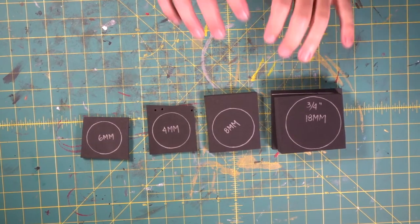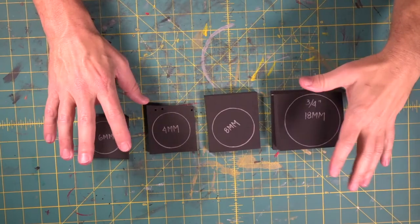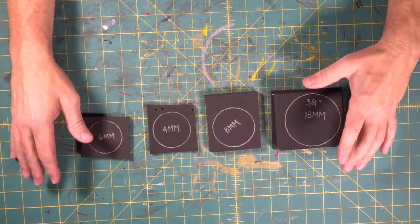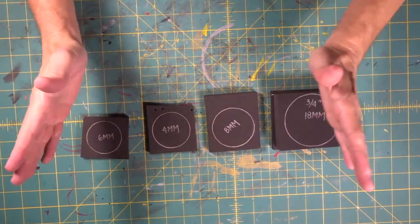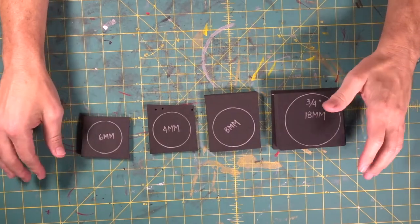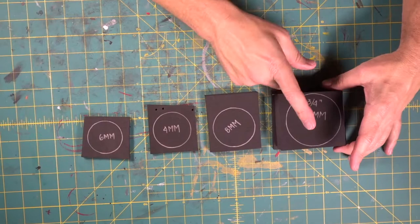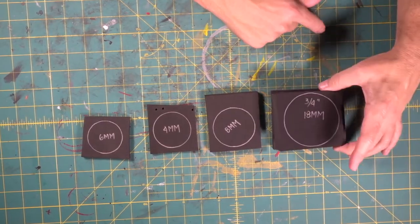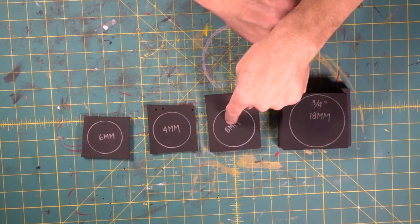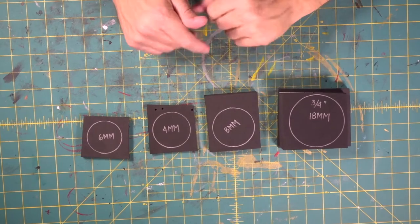Now begins the whole top part of our dart gun — all the tubes. The whole thing is very tubular, so we're going to be doing a lot of circles for this whole top section. Not hard, just got to be careful. Got to make sure you're sticking everything together centered so it doesn't look wonky and out of balance. So for this first section we're going to take an 18 millimeter and a 12 millimeter and stick them together because we need a piece that thick. Then we've got an eight, a four, and a six, and we're going to be doing a little bit of dremeling.